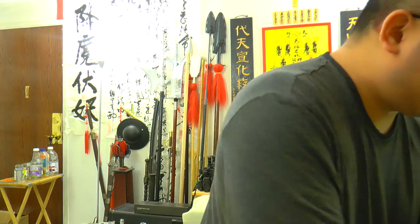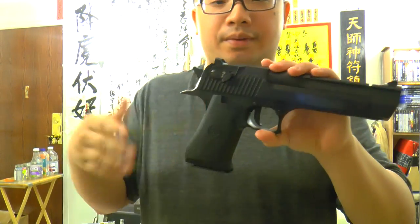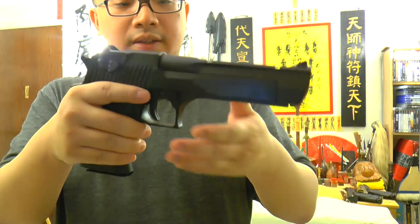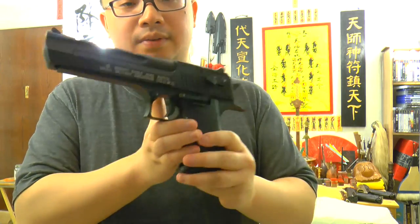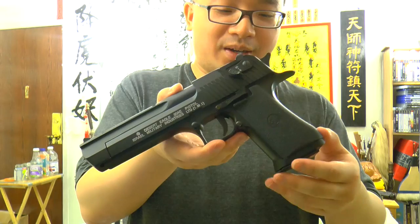Before I start the shooting session, let's take a look at a comparison with the airsoft version. This is the KWC version of the Desert Eagle, not Umarex.